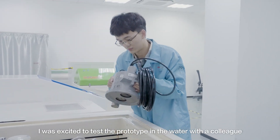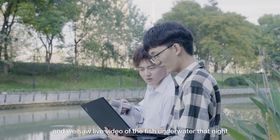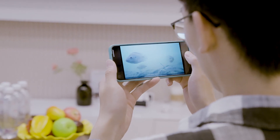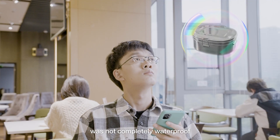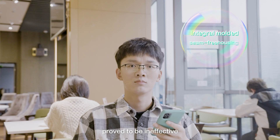I was excited to test the prototype in the water with a colleague, and we saw a live video of the fish underwater that night. Things were going well, but soon the camera stopped working. It turned out that the camera body was not completely waterproof. Also, the corrosion-resistant coating we chose proved to be ineffective.